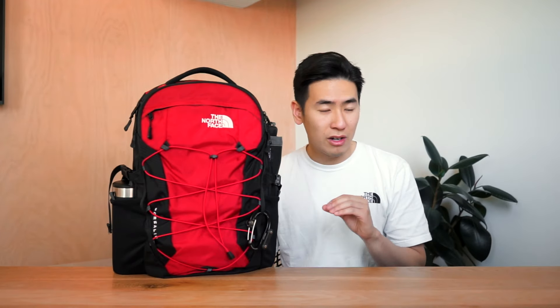The North Face has a line of core backpacks that have been around for years and years and have proven themselves to be popular and trusted bags. The Borealis is one of those bags, if not one of the most iconic bags, along with the North Face Recon. It's packed with loads of capacity and organization, made of great materials, and has a lot of well thought out features.